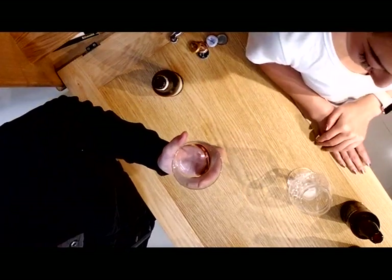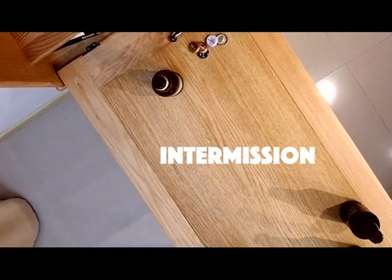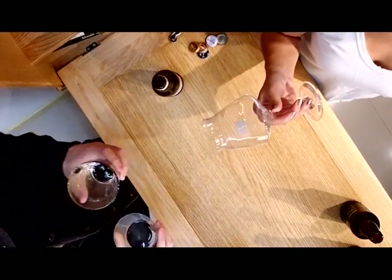All three glasses are dirty — let's wash them and come back. Okay, we're back with nice clean glasses.